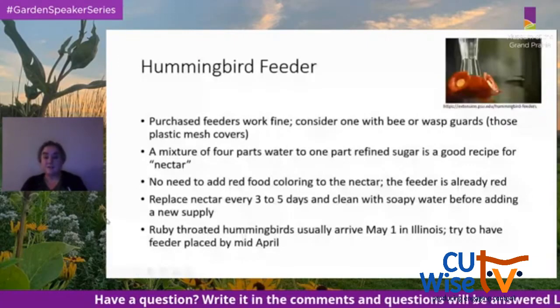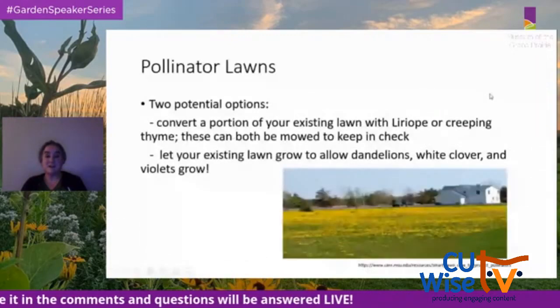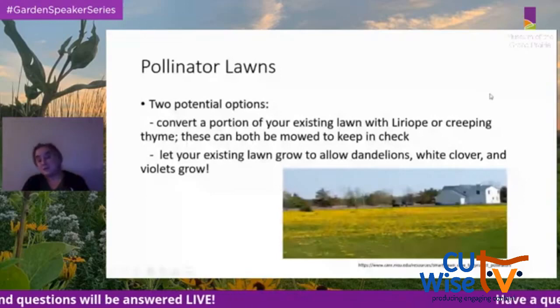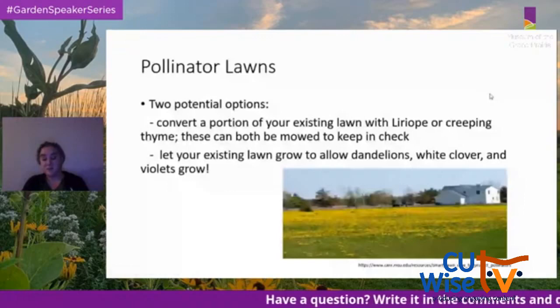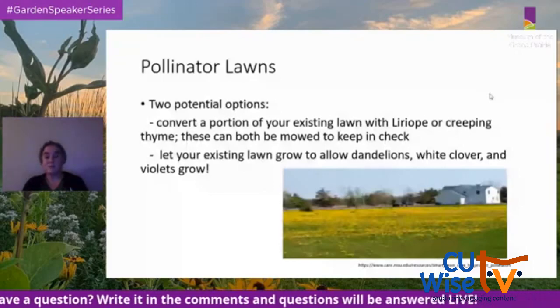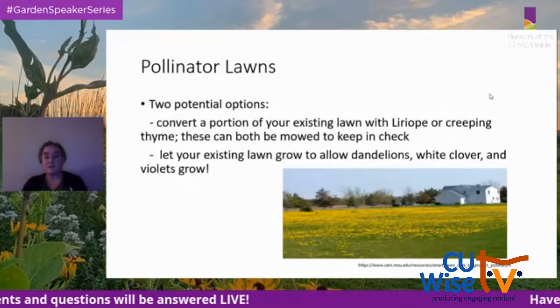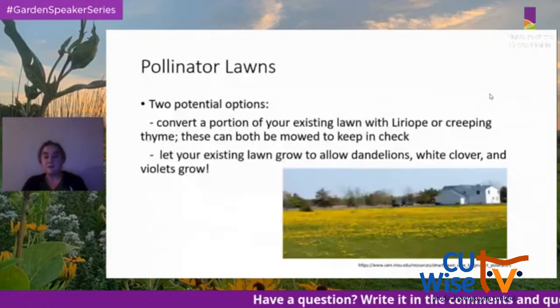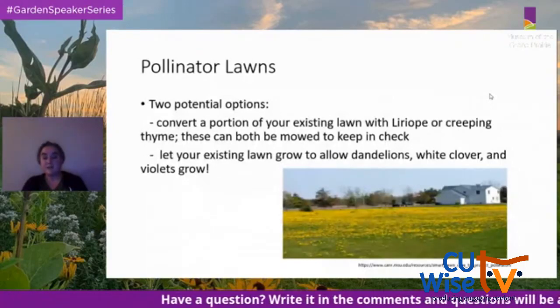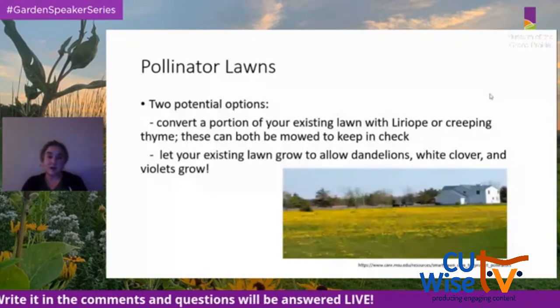Another thing you can do is mow less. You could convert part of your lawn with liriope or creeping thyme — both can be mowed to keep them in check. Or let your existing lawn grow a little taller and allow dandelions, white clover, and violets to grow, as they are very attractive to pollinators.